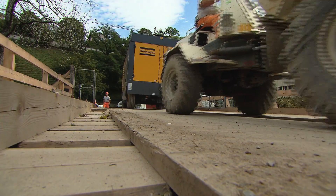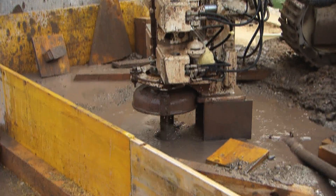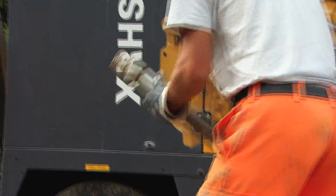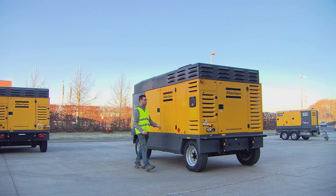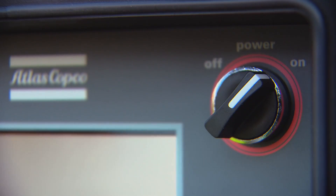Drilling is a process where every second counts. Easy operation in all conditions is crucial for high productivity. With the new generation of Atlas Copco XC controllers, operating your compressor has never been easier.